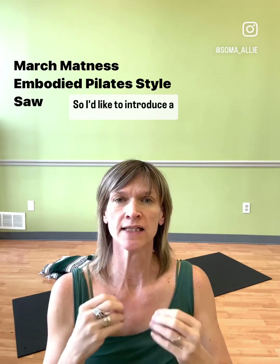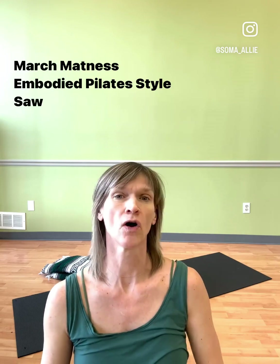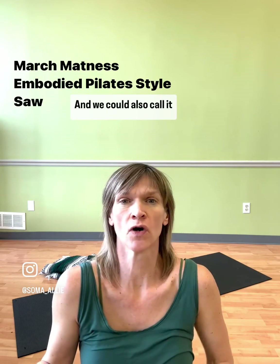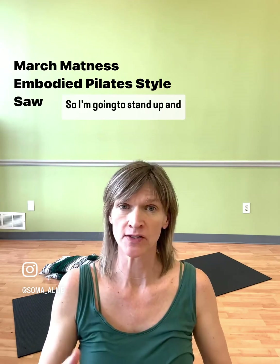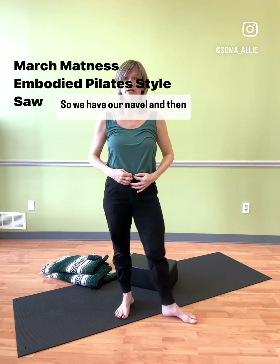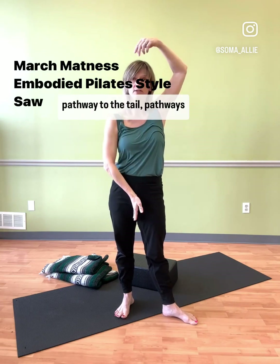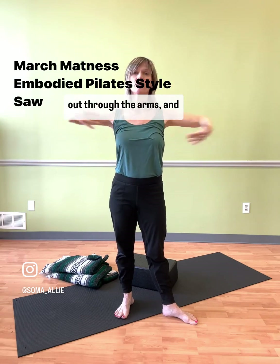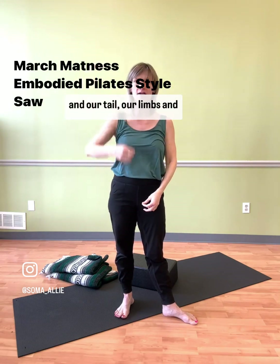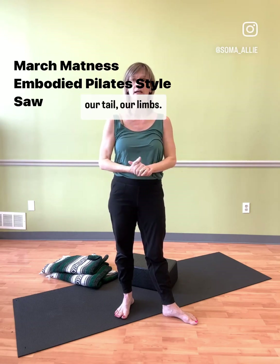I'd like to introduce a very early developmental pattern and it is called navel radiation. We could also call it core to distal. So I'm going to stand up and move back. We have our navel and then a pathway to the head, a pathway to the tail, pathways out through the arms, and pathways through the legs. Our head and tail, our limbs — developmentally our head and our tail, our limbs.